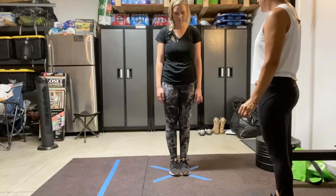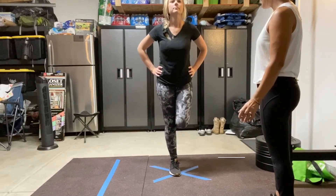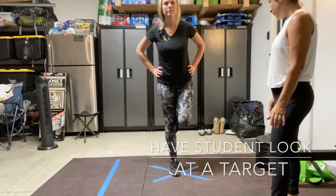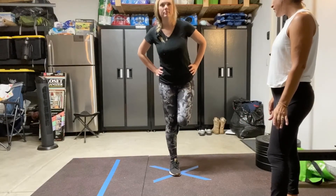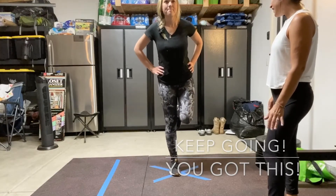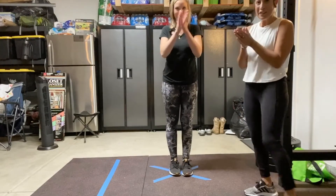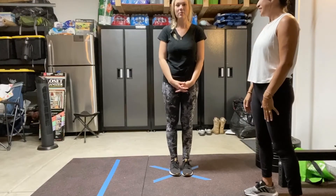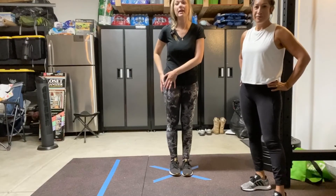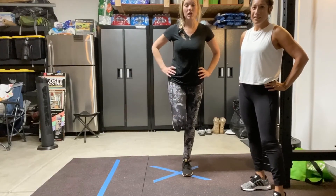Ms. Diaz, can you lift your foot up? Good job. Put your hands on your hips and look forward. Ready? One, two, three, four, five, six, seven — let's keep going — eight, nine, and ten. Good job, Ms. Diaz. That was really hard. She did so great. Now, when you're ready and you've already had so much practice on this leg, make sure you get some practice on this side too. So practice lifting and balancing on both sides. Keep up the hard work.